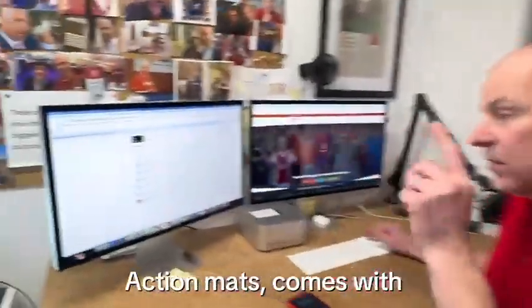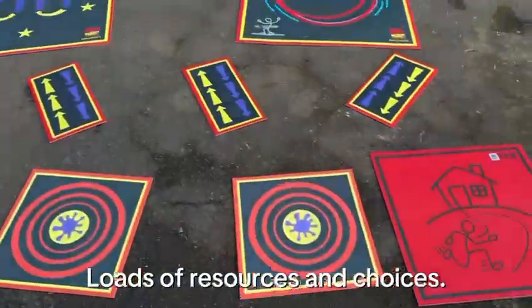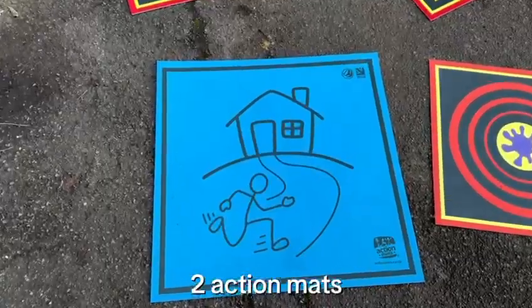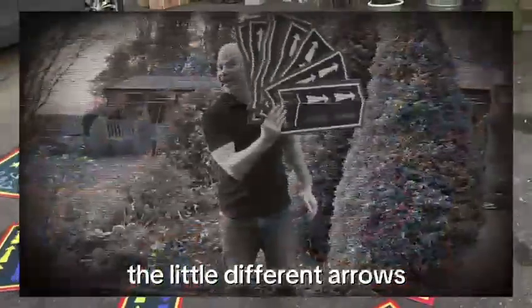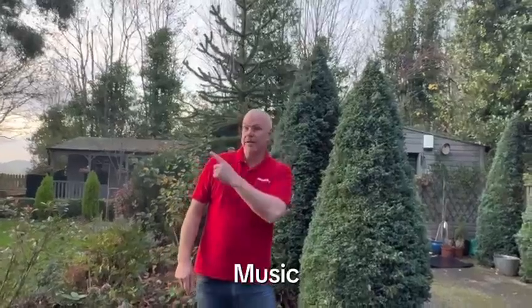Action Mats comes with all these lesson plans — they look like this, with loads of resources and choices. Here is the ladder challenge lesson plan. What you need is two action mats: the home ones, 10 action mats with arrows, some bean bags, music, and a stopwatch.